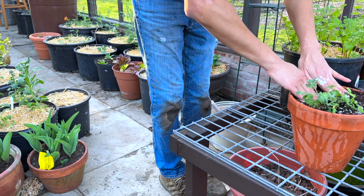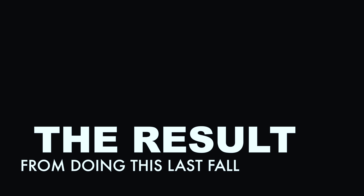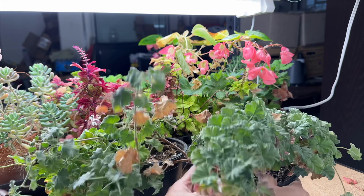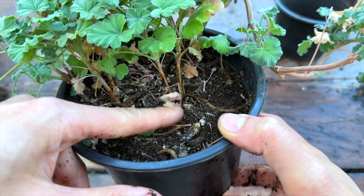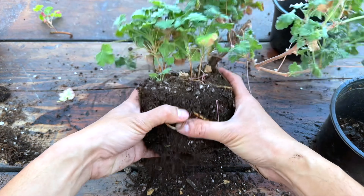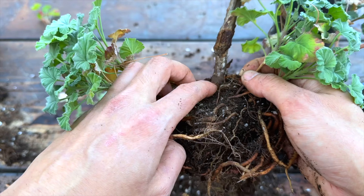They don't have to be cared for so much compared to the other technique. I used this technique in fall and grew this plant under the grow lights. The side shoots or side branches come off from the main branch, and I'm going to show you by taking it out.